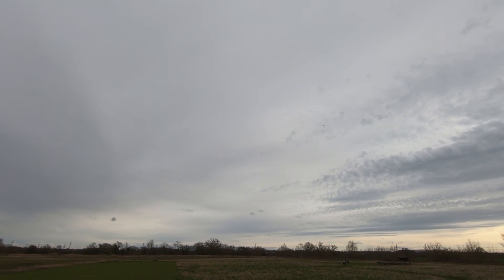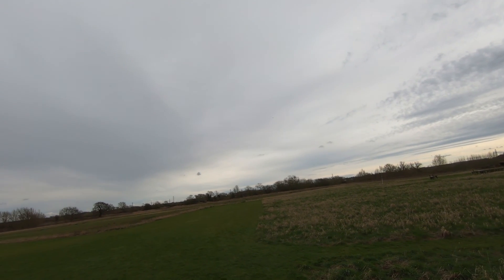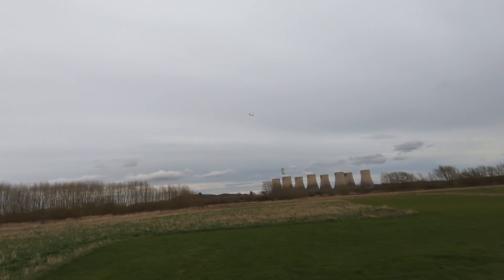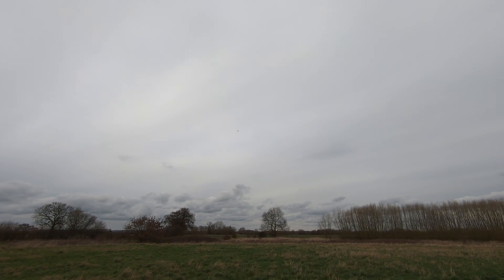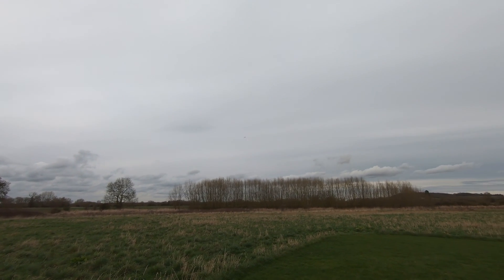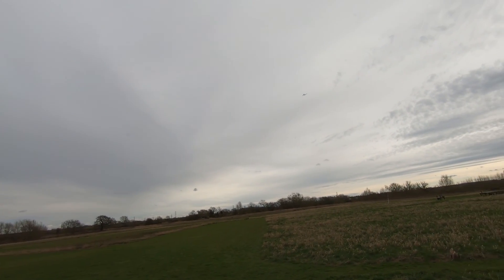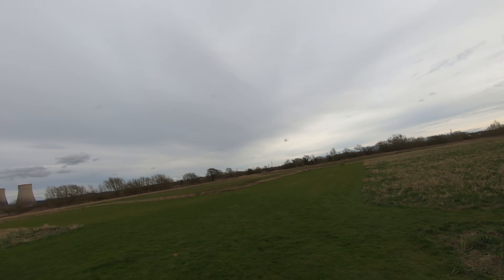Take it out of return to home. Back into acro mode at the moment. Keep it in acro mode so it cancels out some of this wind. It's flying loads better — there's so much more control over it now. I'm on about half throttle now. The navigation lights on this thing are superb as well, it really helps you to see it. I know it's not really designed for line of sight, but it does work really well.